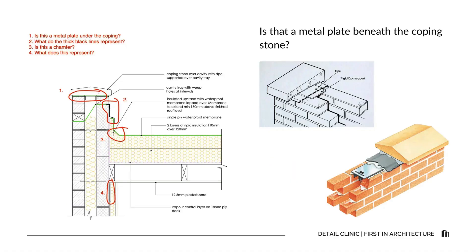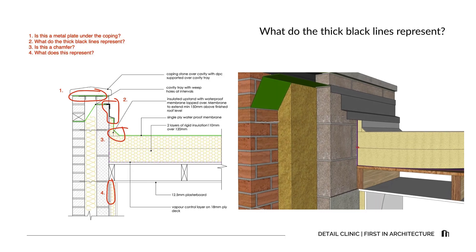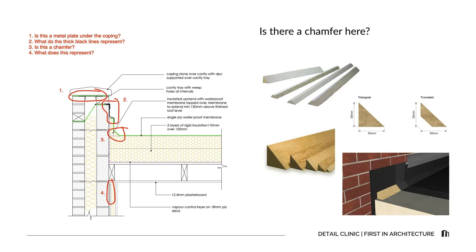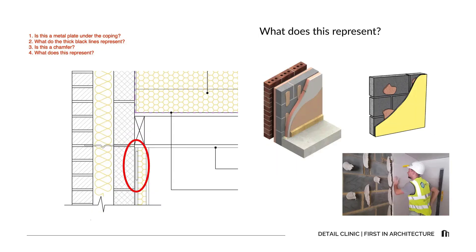Now let's move on to the student questions. Is that a metal plate beneath the coping stone? Yes — beneath many copings you'll find a support plate or flashing, often stainless steel or aluminium. It closes the cavity and helps support the DPC across the cavity. What do all the thick black lines represent? In this drawing the thick black lines show the flashing that laps over the upstand to prevent water ingress. Each flat roof waterproofing membrane will require specific abutment pieces and flashing requirements. Is that a chamfer in the corner? Yes — a chamfer or fillet is installed depending on the requirements of the flat roof waterproofing material and the manufacturer's recommendations. It helps direct water away from edges or corners towards the drainage. What does the small element represent? That is an indicative dot and dab adhesive behind the insulated plasterboard, used to fix it to the wall.